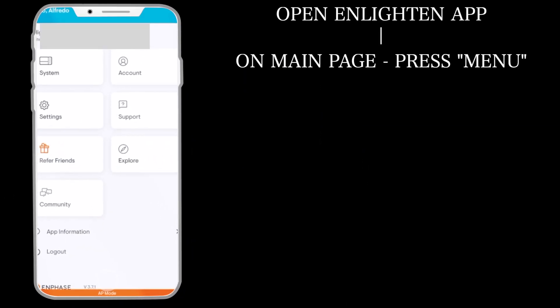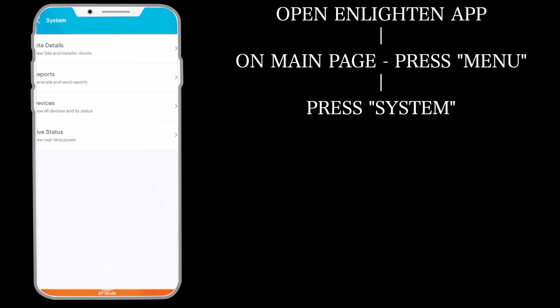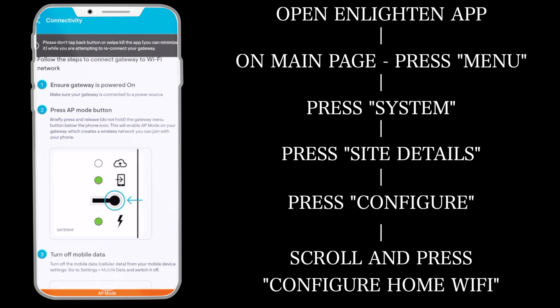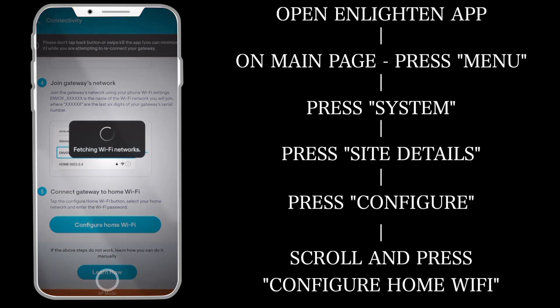Next, open the Enlighten app. On the main page press menu, then press system, press site details, press configure, keep scrolling, and press configure home wifi.